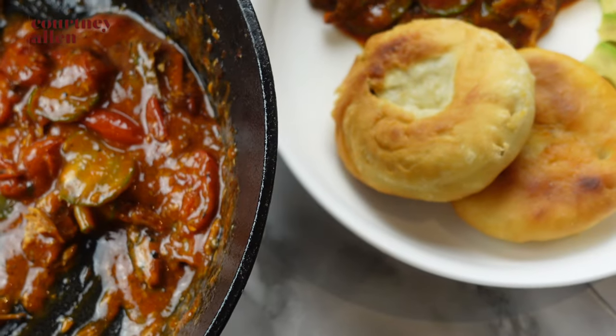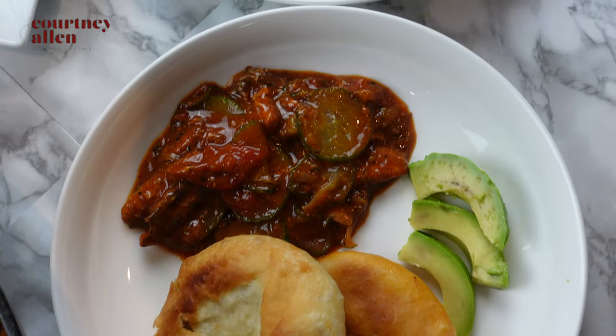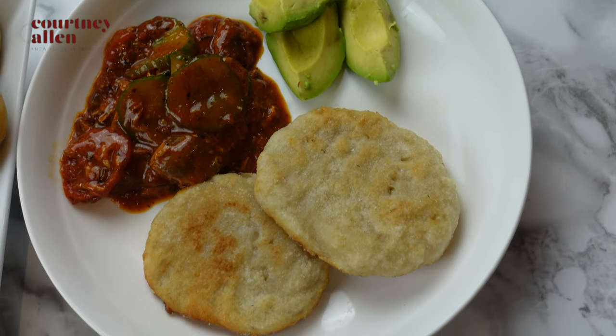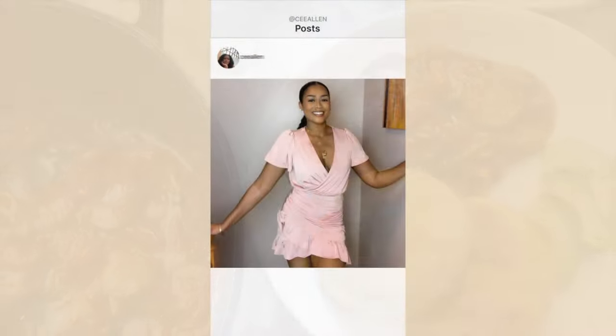That is it! We have one plate with our fried dumplings and the other with our fried boiled dumplings. Thank you so much for watching and I hope that you enjoyed it. I will see you in the next one.